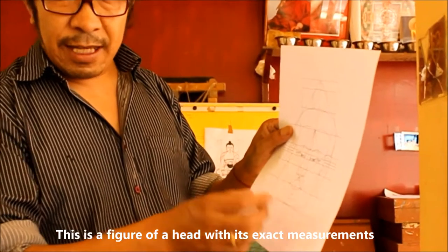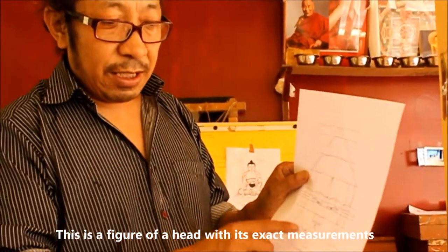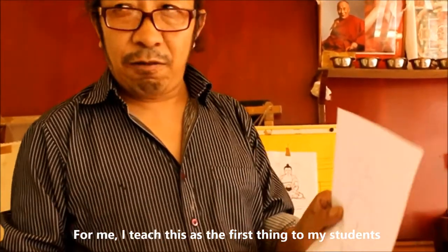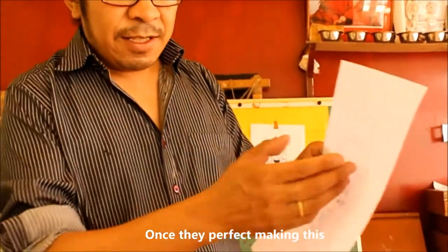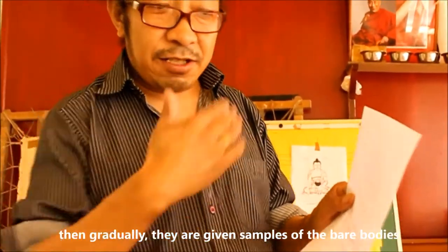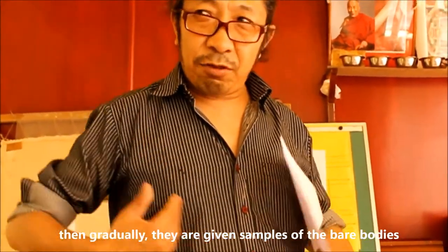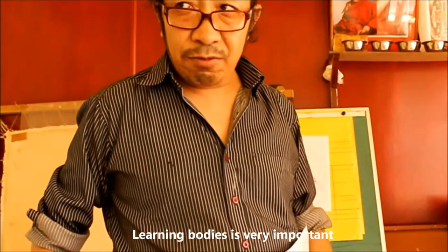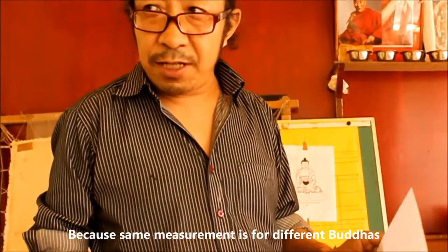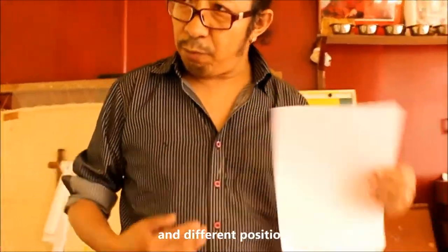This head is a figure of exact measurements. For me, I'm teaching this for my first student. They know that this figure is perfect, then gradually they give the sample for the naked bodies. Naked bodies are very important because the same measurements apply to the different kinds of Buddhas and different positions.